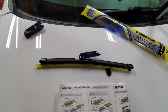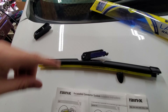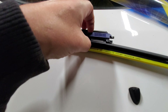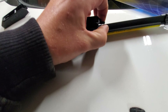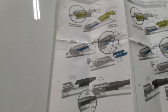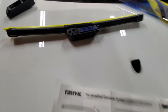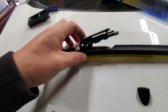Next you have to get off this piece here. To get that off, you squeeze in the two little arms back here and push down and it'll come right off — like the picture says: down and out. That's what we're going to do now.